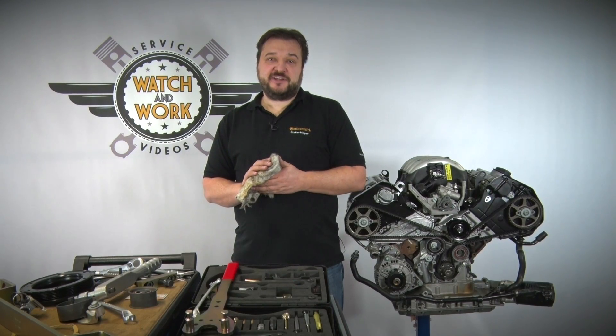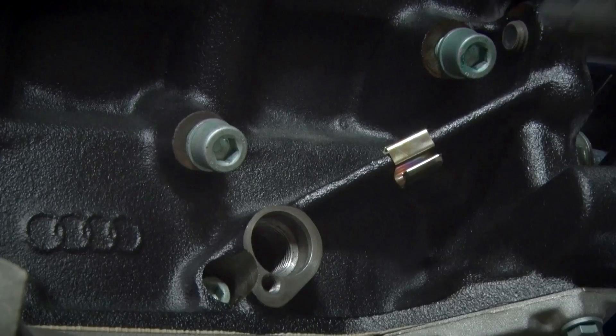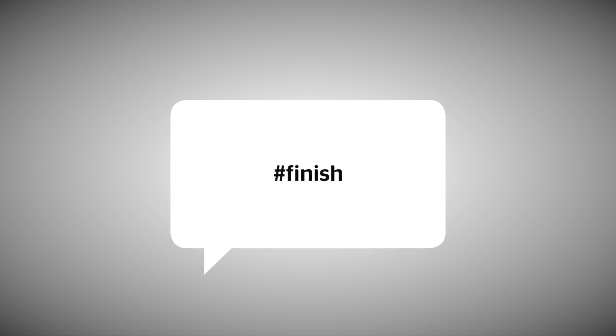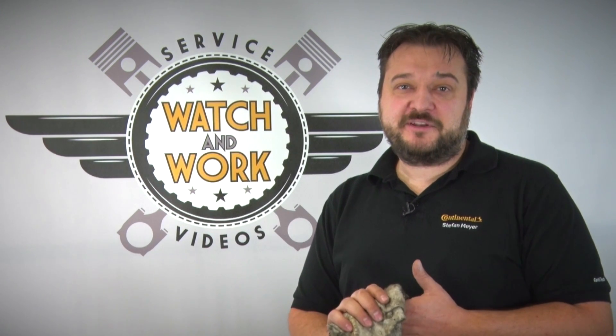You've now turned the engine over twice. Before you complete the engine, you need to check the timings. For this, we use our locking tools as before. You're almost there — you now just have to complete the engine. Please follow the manufacturer's specifications carefully, especially the torques. Remember, take it gently. Place our change sticker in a clearly visible location in the engine compartment.